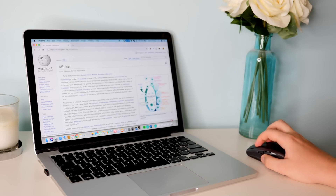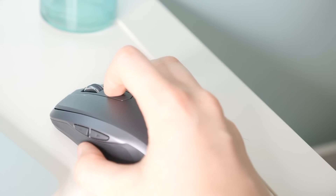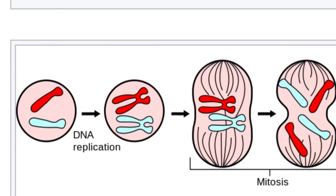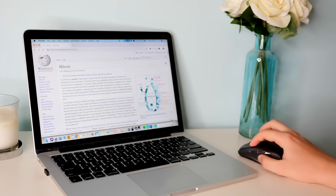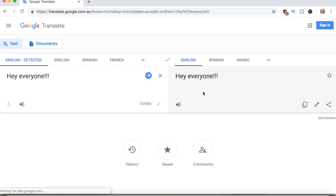Another useful shortcut the mouse allows is zoom — all you need to do is press the gesture button and move the mouse to where you want to zoom. You can also move it left and right to move across the screen, which I think is a really cool feature. This next shortcut is super helpful if you've just written an essay and want to know if it makes sense. Instead of taking the time to read it yourself, you can copy and paste your essay into Google Translate and it will read it out for you. When you hear it read aloud, it helps you notice mistakes like grammar errors, misspelled words, or things that just don't make sense.